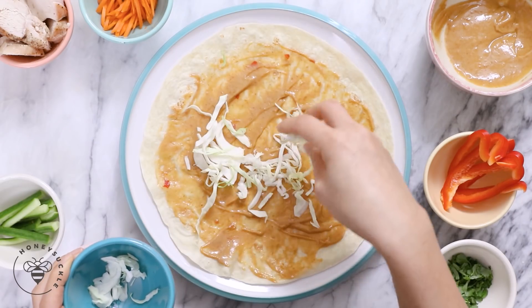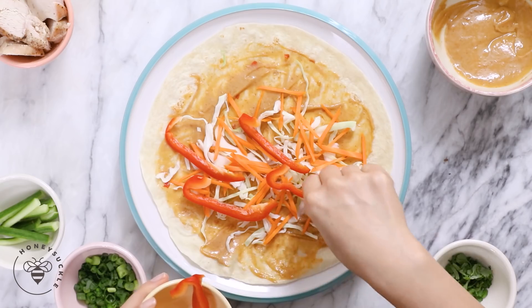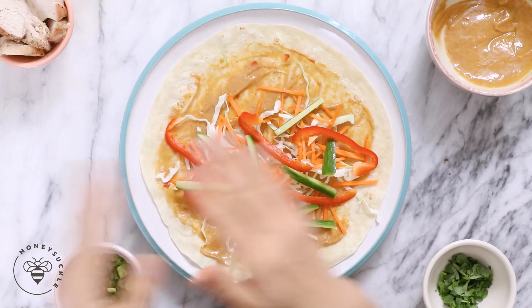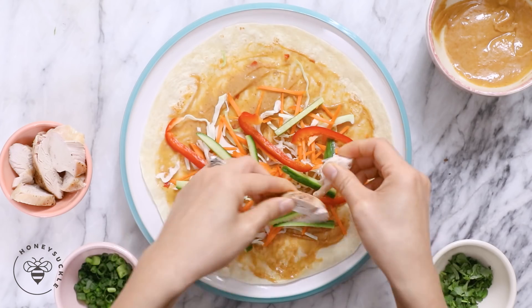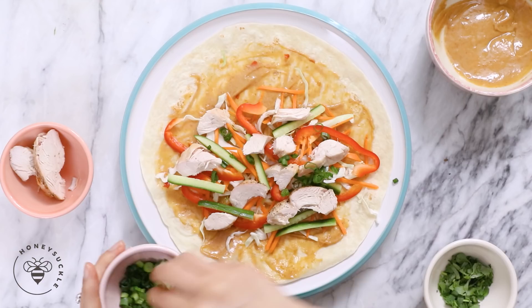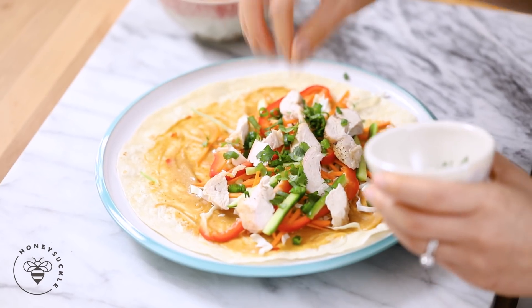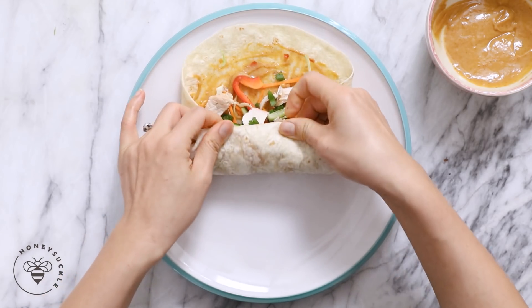Now I'll layer on all my veggies: shredded cabbage, shredded carrots, sliced bell peppers, and some sliced cucumbers. For the cucumber make sure that you deseed it because the seeds will cause our wrap to be soggy. Now that our veggies are laid out I'm gonna add our protein — some roasted chicken, but you can certainly add tofu or any kind of protein that you like. I like breaking up the chicken pieces so it's easier to wrap. And finally some green onions and cilantro. There's a lot going on in this wrap so with your fingers try to keep everything in the tortilla.